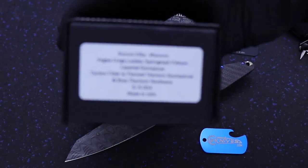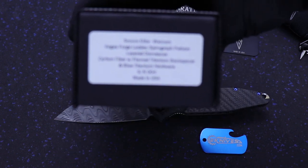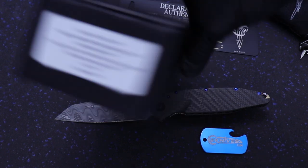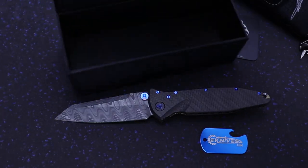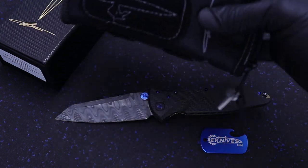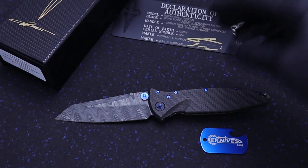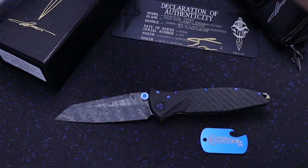And then it comes with the Marfion Custom Packaging — magnetic enclosure, carbon fiber style box. It also comes with the zippered pouch with the Velcro titanium dagger logo, and a cleaning cloth as well.